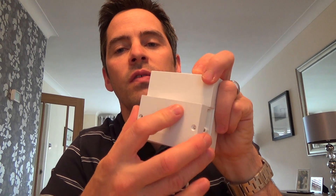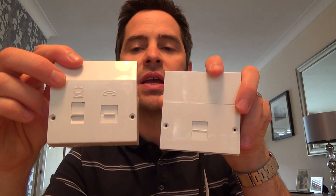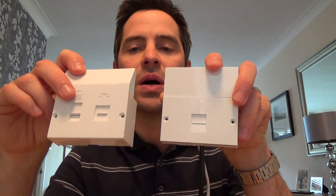This is the one with the removable faceplate — it's been around for about 20 odd years. If you haven't got one of these, you will not be able to plug in the ADSL faceplate. The ADSL faceplate only fits onto an NTE5 master socket.